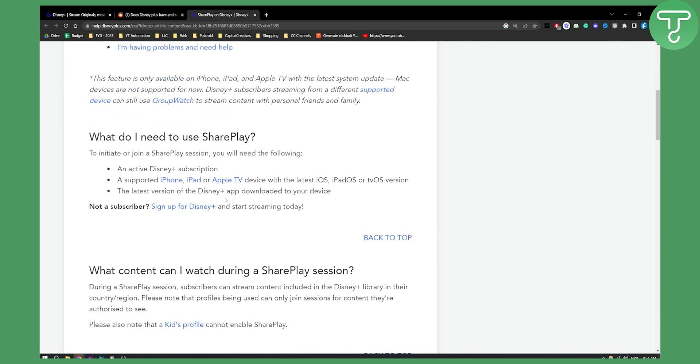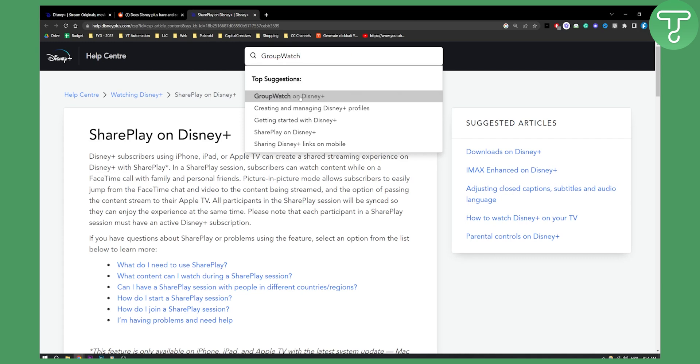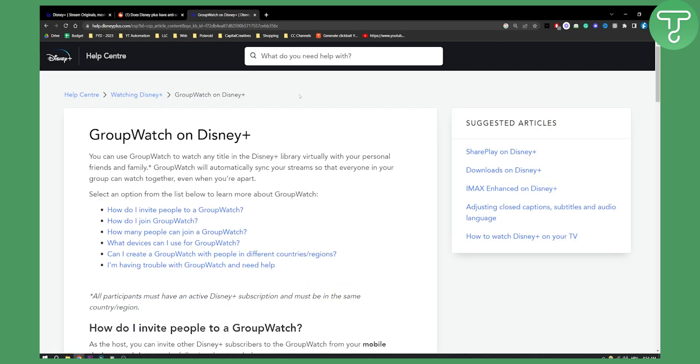Obviously if you are using Disney Plus, definitely use either SharePlay or Group Watch. If I go here and type in Group Watch, you also have Group Watch on Disney Plus as well. You can use Group Watch to watch any title in the Disney Plus library virtually with your personal friends and family. So this is something I would recommend if you want to watch Disney Plus, and yeah, that's pretty much the answer.